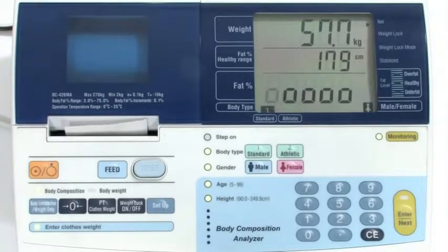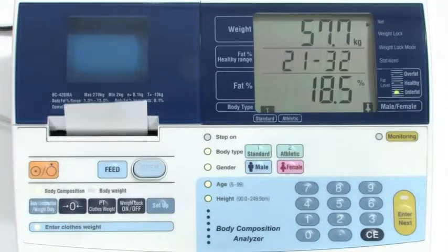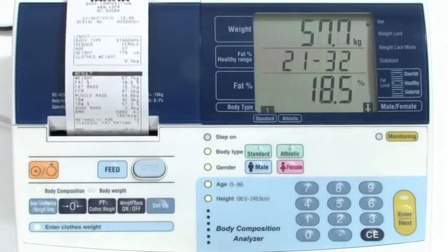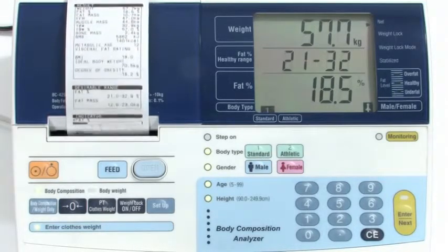A measurement is now being taken. The body composition results will start to print automatically. After 20 seconds the analyzer will then be reset to zero ready for the next measurement to be taken.